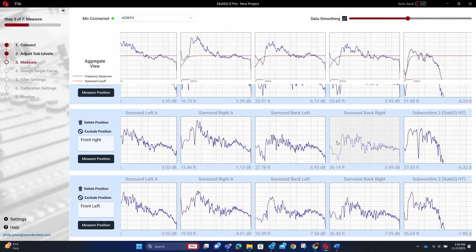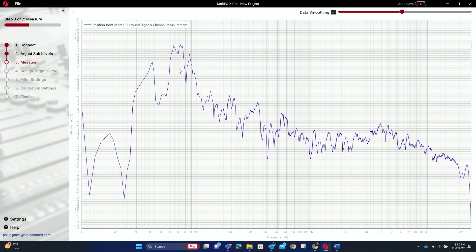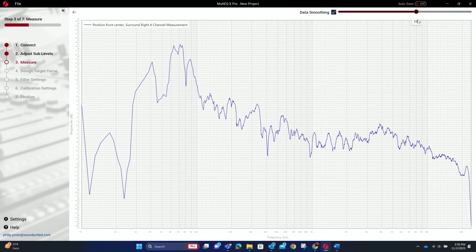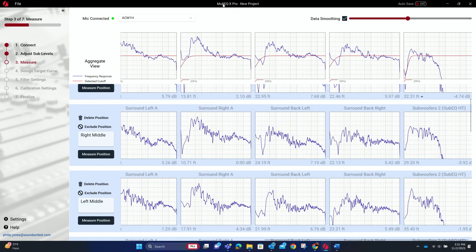As you add more speakers, the measurement time increases. Now we have measurements for all positions. You can look at them one by one and double-click to zoom into a position for hyper detail. The data smoothing slider lets you smooth out what otherwise looks very jagged. The aggregate view shows the average of all positions. The key question is what does the overall room look like — that's why you take multiple measurements across the room, since this classroom can be set up both classroom-style and theater-style.